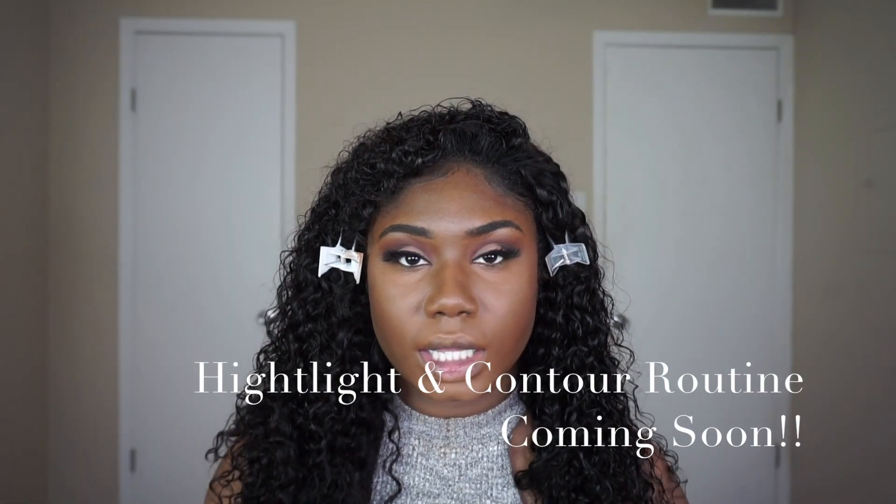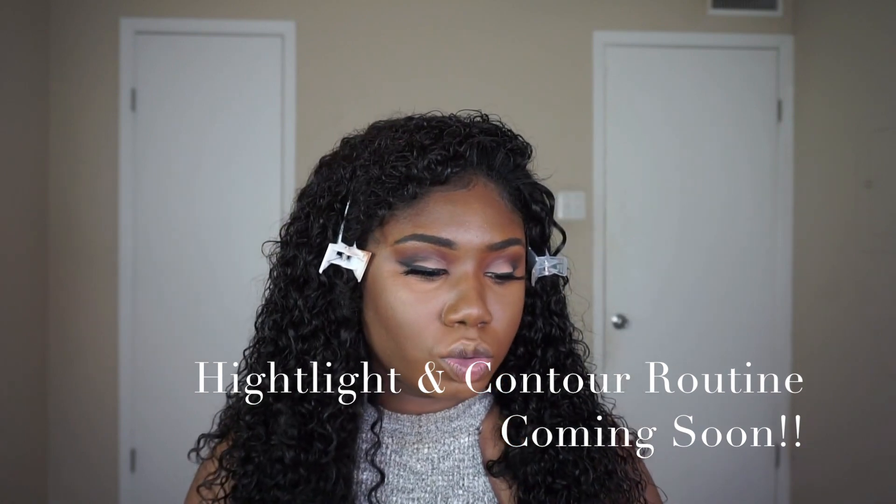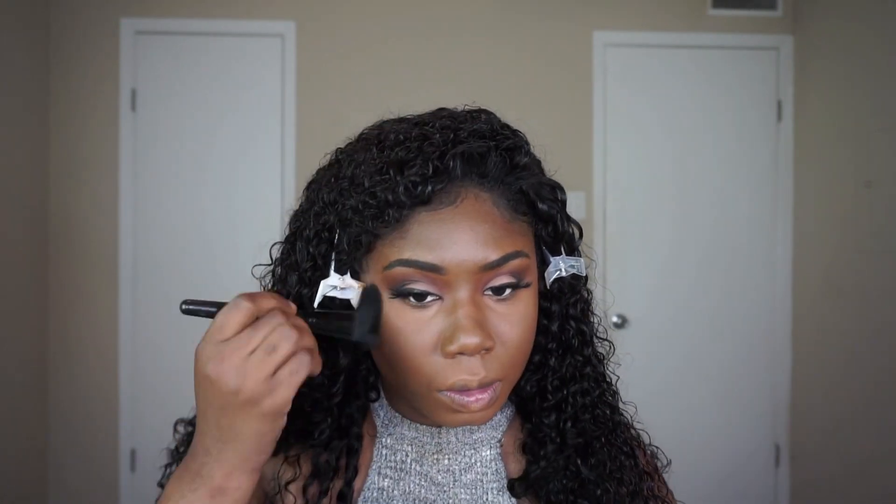Now it's time to set that contour — I'm going to use my Nikkei Contour Duo for that. Got to set the contour because it was cream. I'm going to do this really lightly because there's already product down — you don't want to go in heavy or you can start looking a bit crazy.